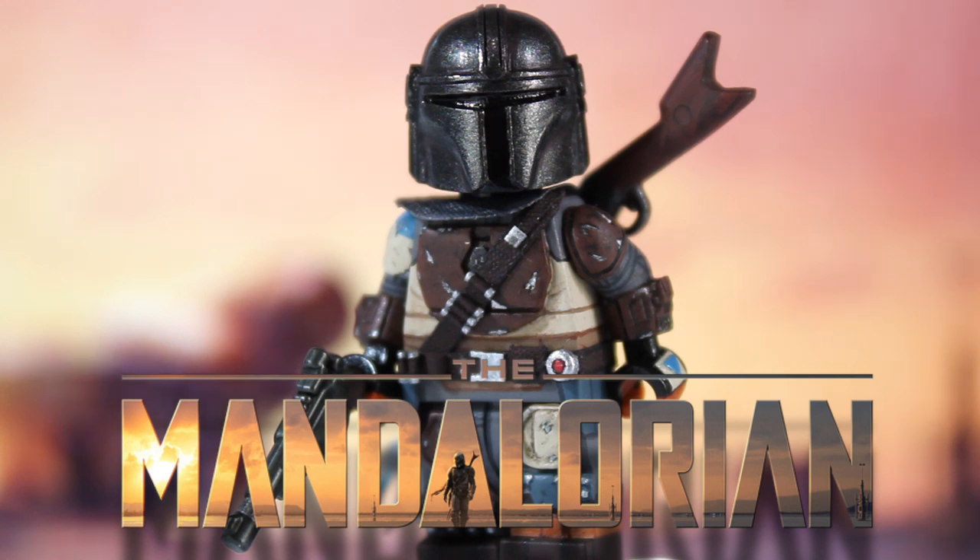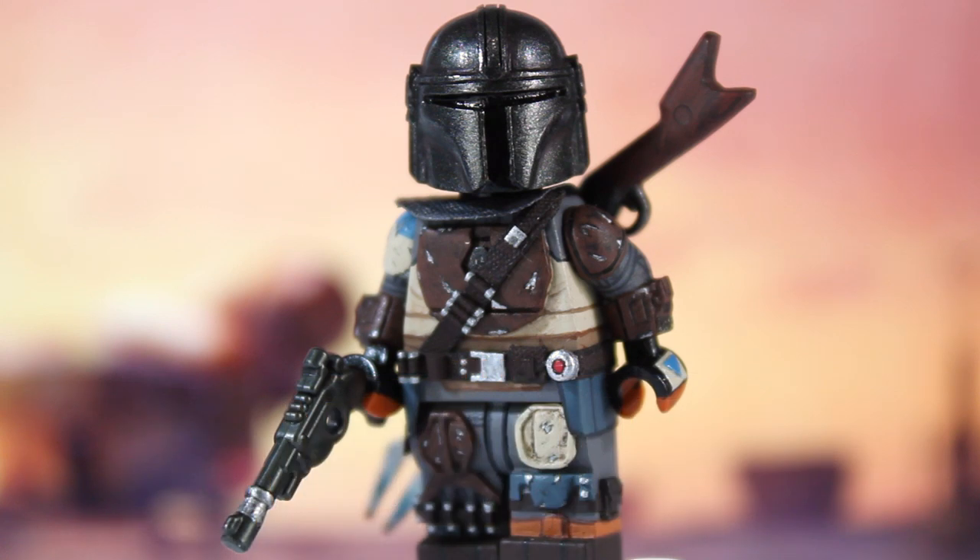I wanted him done for the premiere but now I have him all done. Before we talk about this figure in particular, I do want to talk about some of the future figures I have planned for The Mandalorian TV show, just so you guys don't bombard the comments with suggestions. I'll get to them probably after the season comes out, because I want to see what these characters do and if I should actually make them.